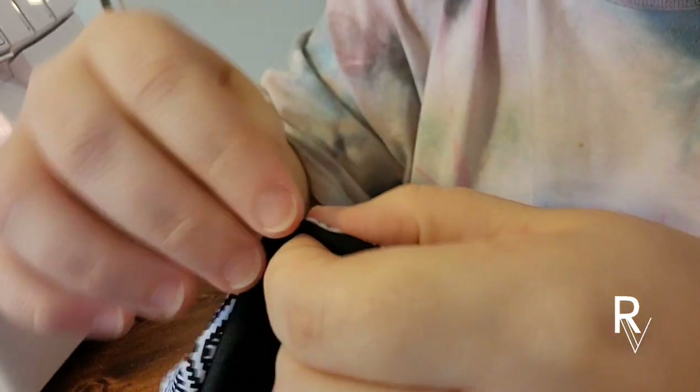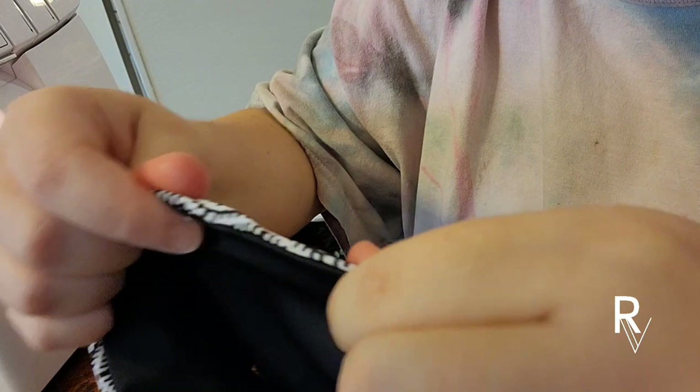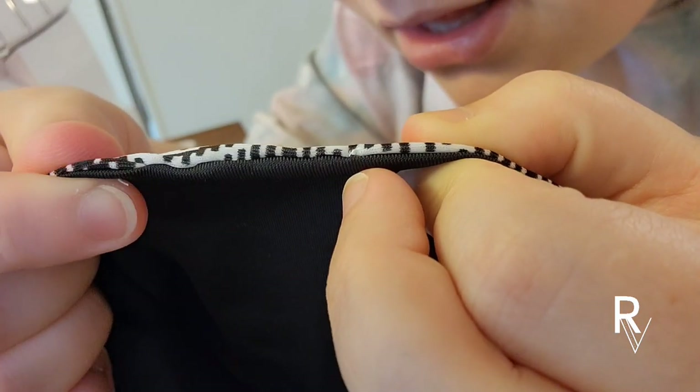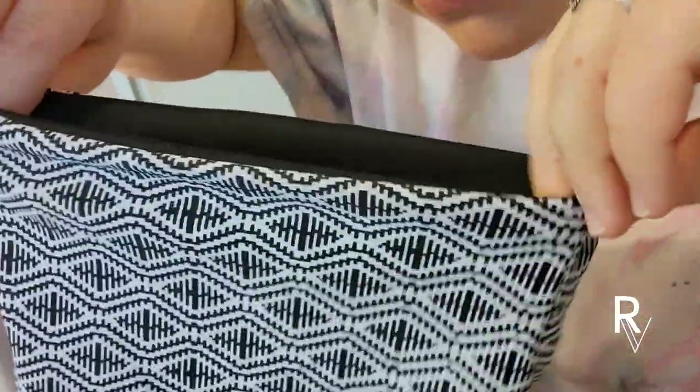The stitching is completely hidden. There's just a tiny tail here that's the part I didn't cut off - just be careful if you're going to snip that, be careful not to snip your fabric. That's just a tiny knot, but otherwise you can't really see anything. And it's perfect.